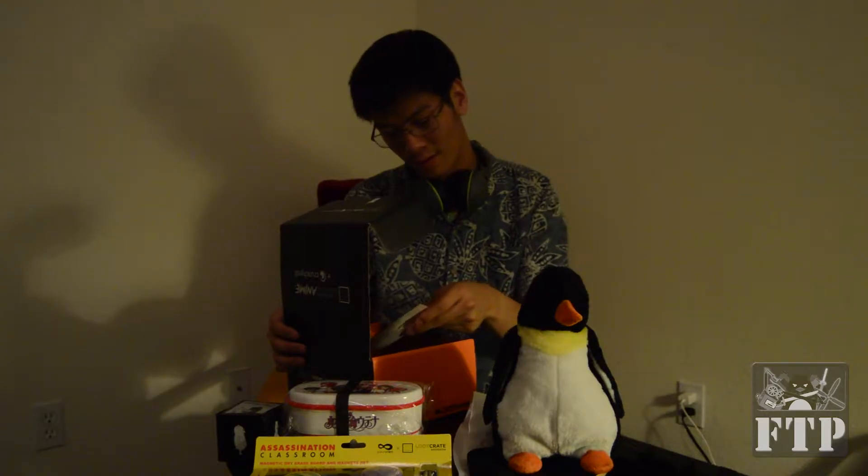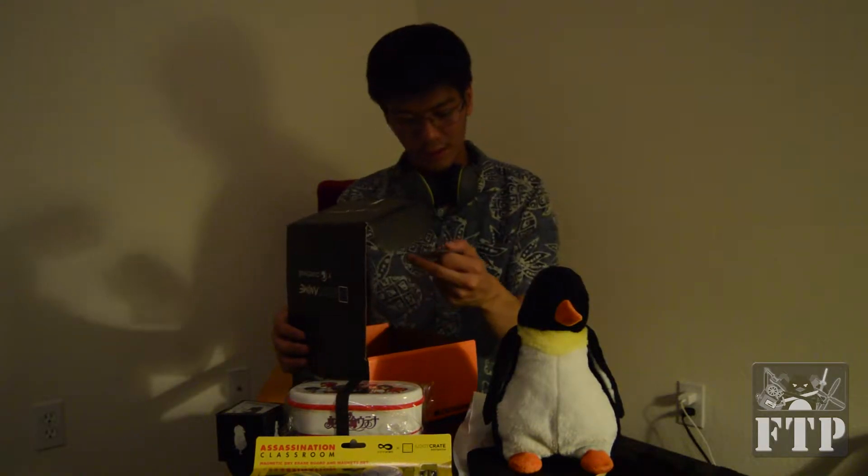This is a figure set. Looks like there are four different figures — keychain dongles. Another phone charm. Actually these are phone charms. No, these are keychains — attachment things. Yeah these are that. And there's another phone charm from the Back to School crate.